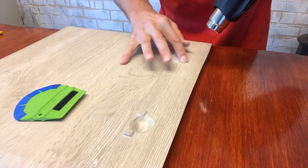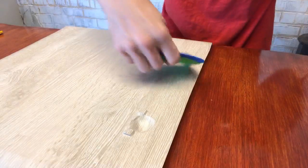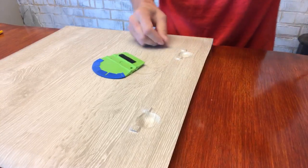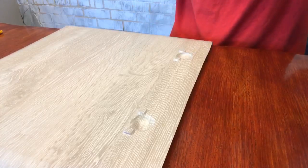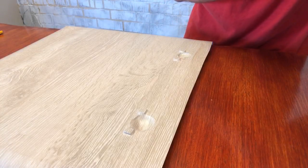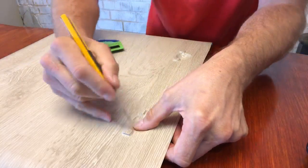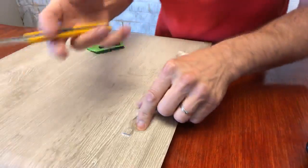Same thing over here. This is actually for a customer — they want one demonstration to see what it looks like. They want to see what it will look like when wrapping one door, and if they like it, we're going to do a whole hotel of this.